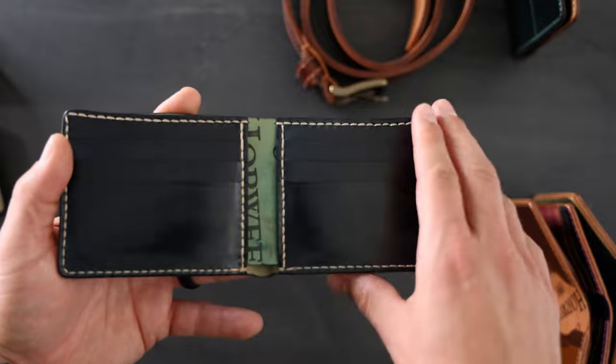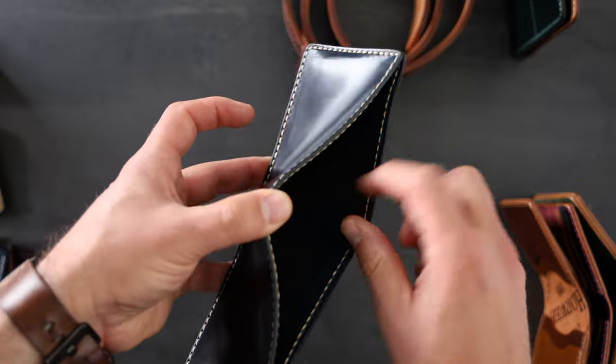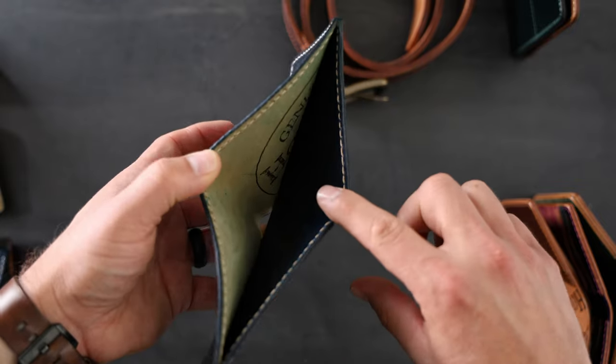We also have this middle piece flipped around backwards to show off part of the Horween shell cordovan ink stamp. So that means on the bill slot we've got the shell here where normally it's flipped around the other direction.